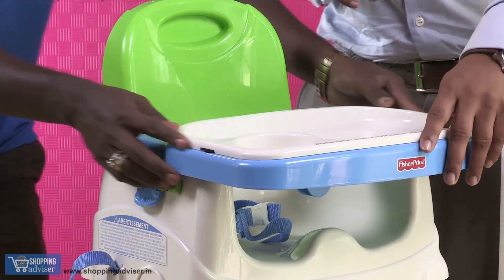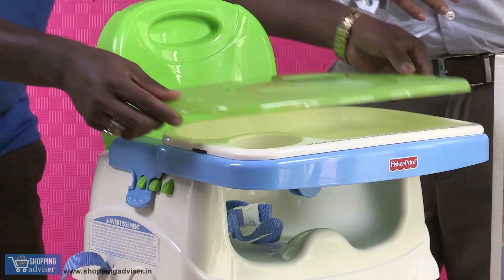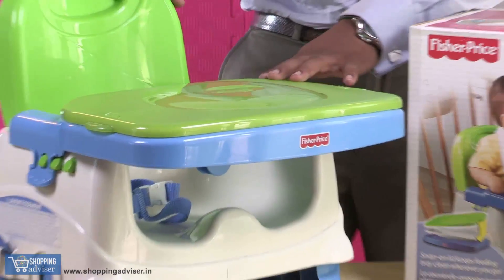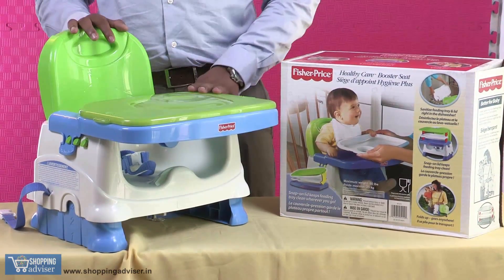There's also a specialized tray which is dishwasher friendly. And if you want to keep the foot area safe, you can cover it up as well. So it's a very handy booster seat — you can use it instead of a high chair. Thank you.